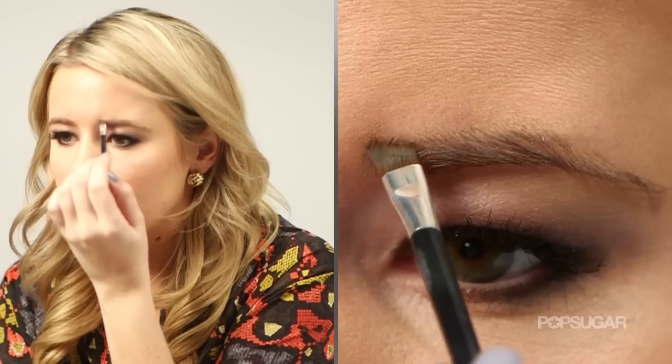Hey everyone, it's Kirby. Today it's Eyebrow 101. I'm going to teach you everything you need to know about filling in your brows.